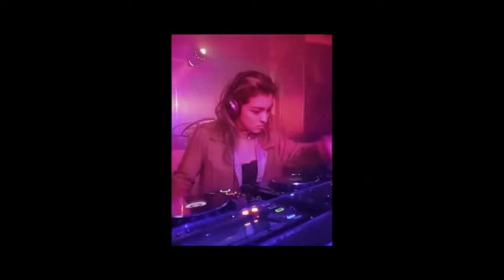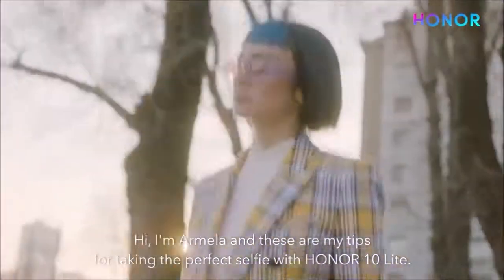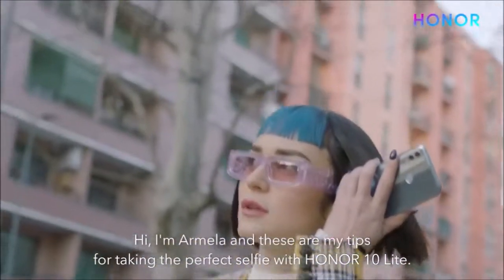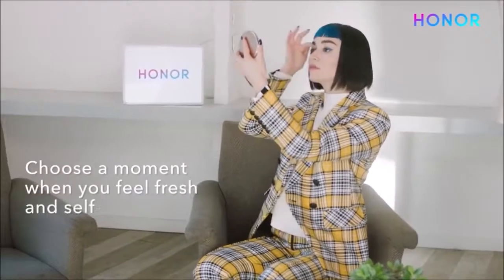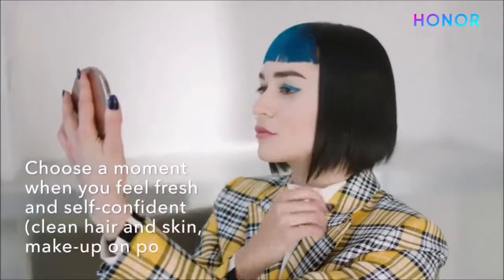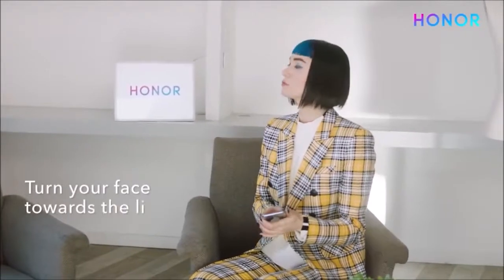Cameras. The Honor 10 Lite mounts a dual rear camera of 13 and 2 megapixels, the latter being a depth sensor used for portrait mode. The selfie camera uses a large 24-megapixel sensor. Both offer portrait mode and are enhanced with artificial intelligence. During the day, the 10 Lite achieves a well-exposed scene with correct white balance and real-life colors. However, it lacks in terms of sharpness and level of detail.